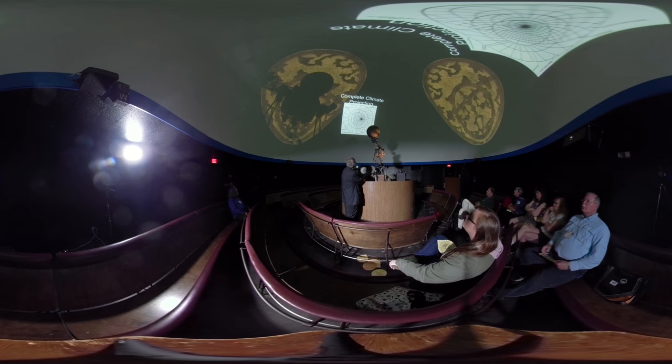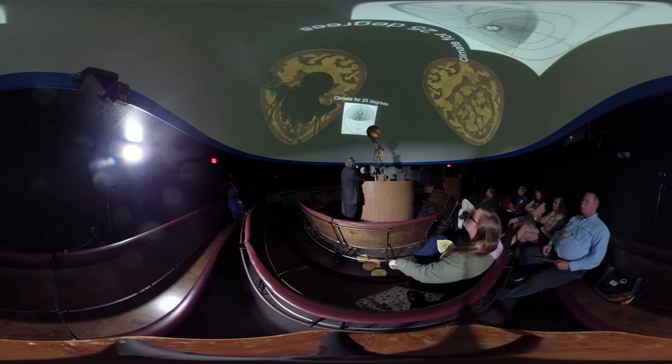That would tell us what latitude this particular projection is for. Because the altitude of the pole tells you your latitude. And Polaris right now would be near there — about four tenths of a degree off. Let's see how the climates change as we change the latitude.